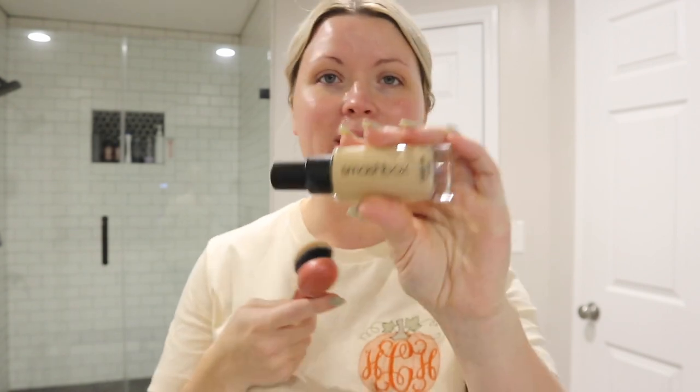I got a new Smashbox foundation in the shade I needed because I had two others - one was dark, one was too light - so I was mixing them, but I had them so long they were old. I went and got the shade I needed which is 1.1 Fair Light Neutral. It is wonderful. It's a 24-hour foundation and it is so good - it lasts a while. I'm using this Real Techniques brush - it works even better than the beauty blender sponge I was using before.